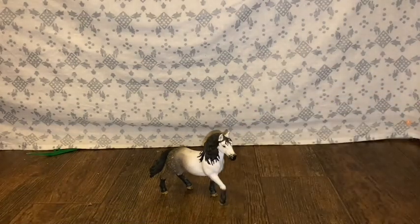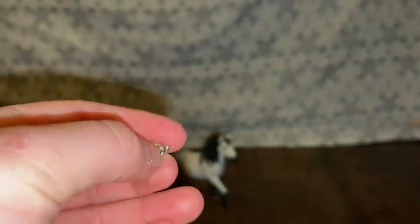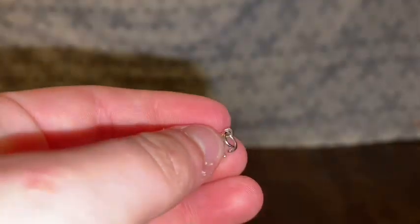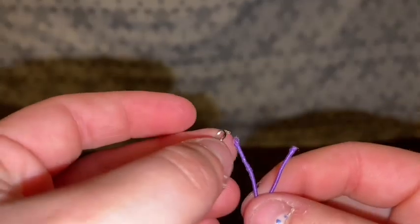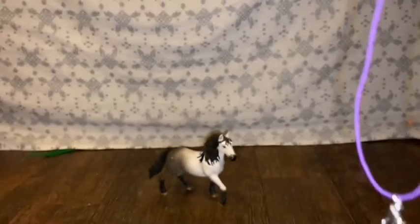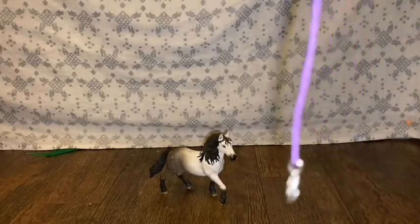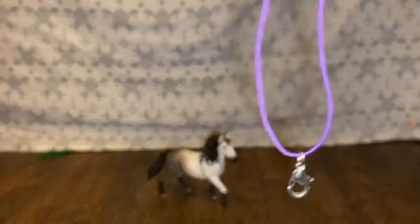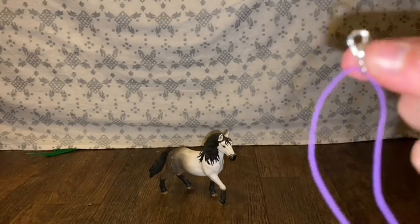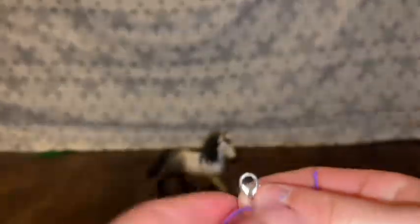Once you fold it, you're gonna get a little clip right here, and then there's a little hole that came with it. Right here you're gonna slide it through all the way down, kind of like my rope halter and lead rope video. If you don't have anybody to hold it, you're going to set that aside.